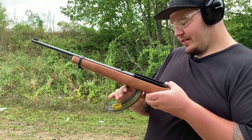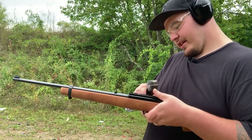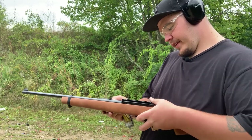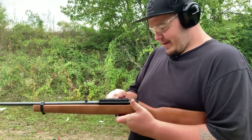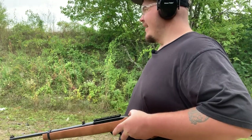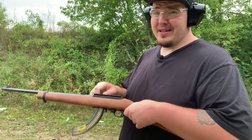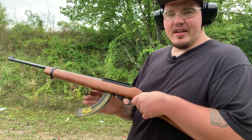I will do a video on how to replace the bolt release. Sometimes you have to take the mag fully out and rock it out. Of course, when I'm filming this is going to happen — but this is the exact reason the extended bolt release exists. There we go. The extended bolt release is a very easy part to replace; I'll do a video on it once I pick one up, which will be very soon. But first, we're going to look at the reliability of these aftermarket mags.